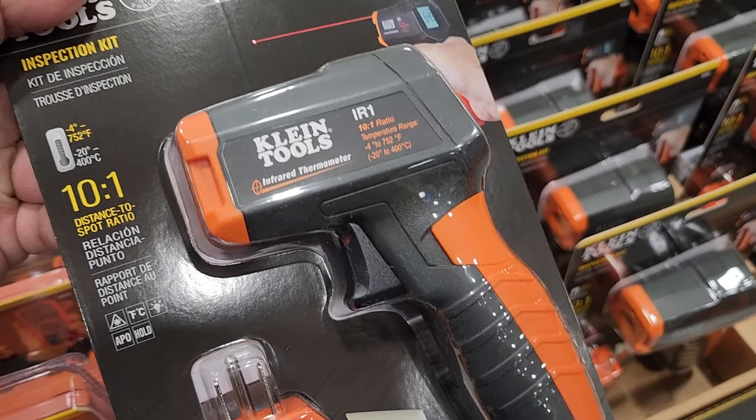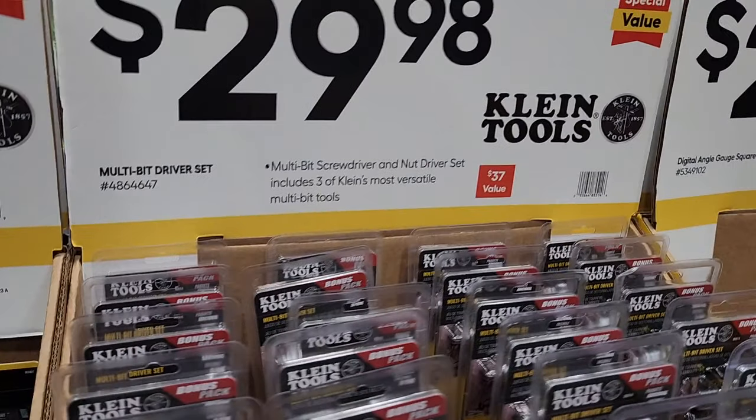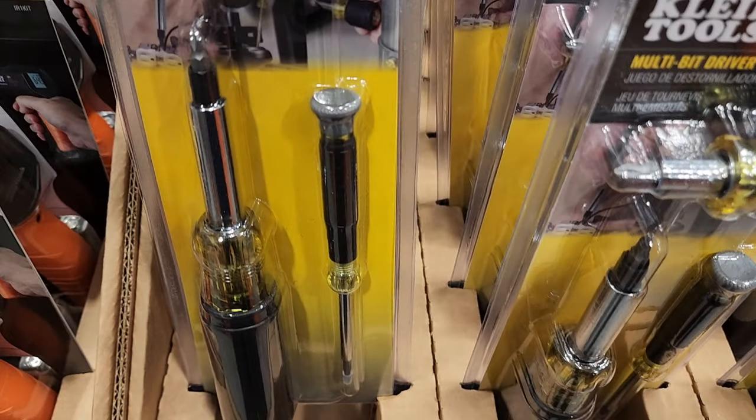These are very handy to have — I have both types, not this brand exactly, but they're very necessary for the house. $29.98 for a multi-bit screwdriver set. There's also a stubby screwdriver and a precision plus regular screwdriver.